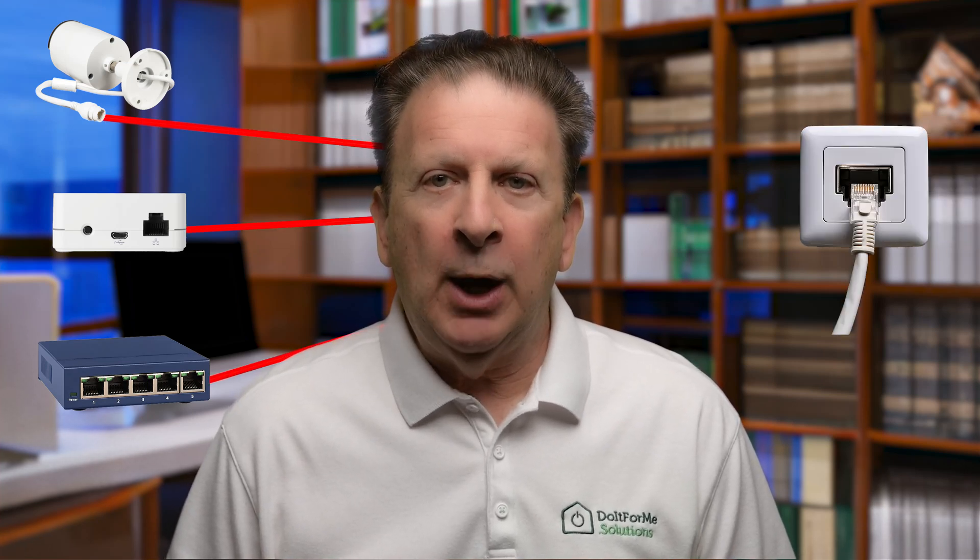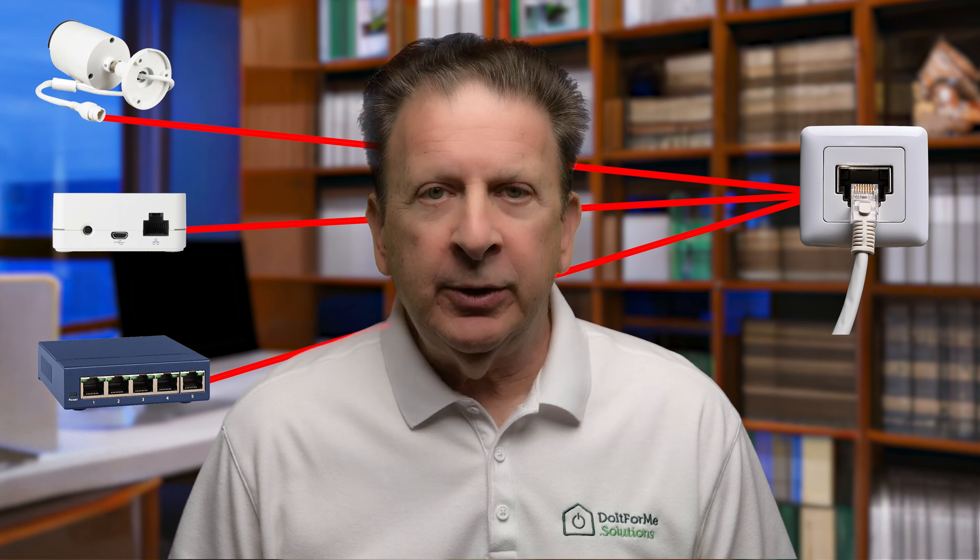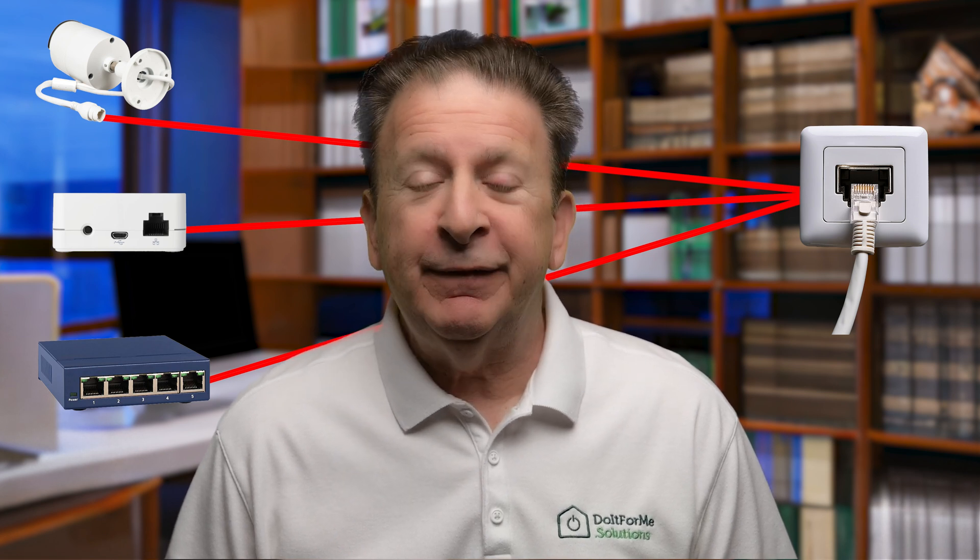Struggling to connect a wired ethernet device to your home network without running long cables? A wired to wireless bridge is a quick fix. Stick around to see three easy DIY options, and the best part? You don't have to spend a lot.